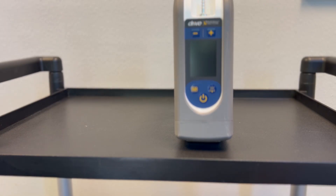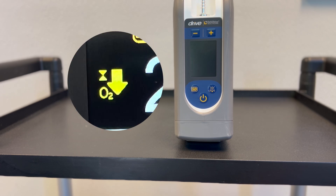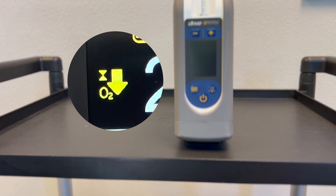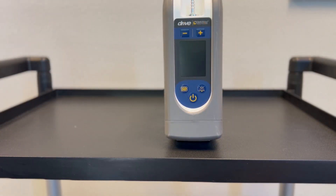When you start your iGo 2, you will notice a yellow triangle pointing down. That will stay on for up to 10 minutes as the iGo 2 is getting up to operating specs — specifically building up oxygen purity to medical grade. Once the machine is up to operating specs, that message will clear.